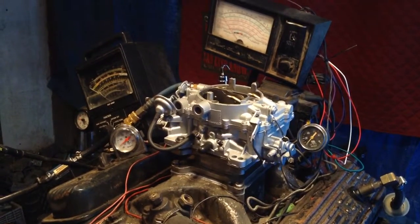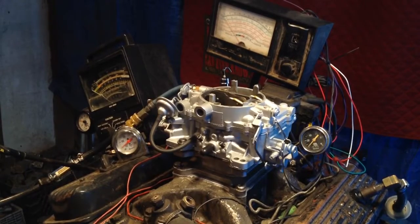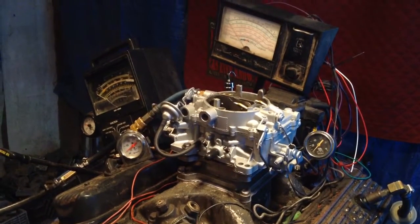You put that carburetor on there — shoot, man — you'd be the best-looking guy on the farm if you put that on your old farm truck. Here we go.